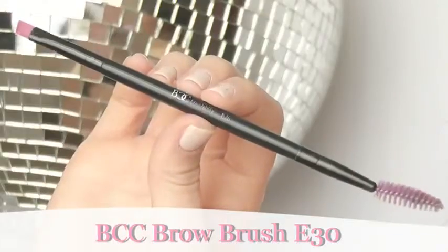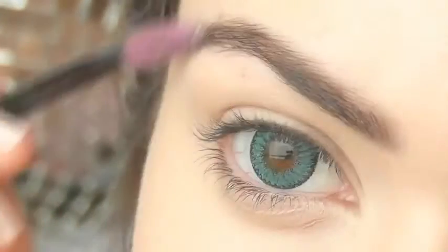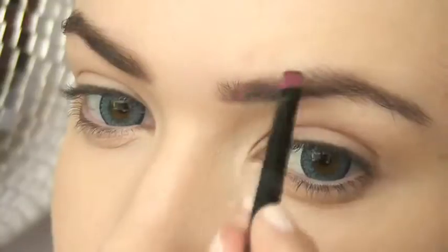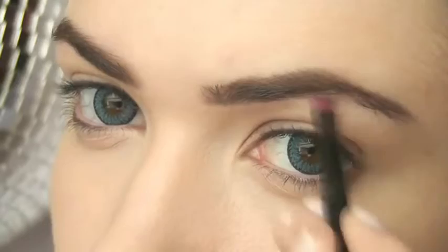Next we're going to move on to brows. Brows make a huge difference and Megan is famous for her beautiful brows — they're quite full and spaced very close together. Brows frame the face so take your time in getting them just right for you.